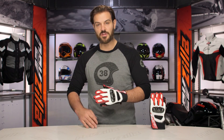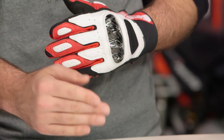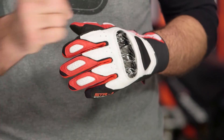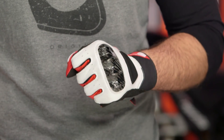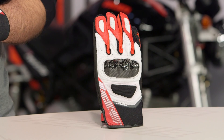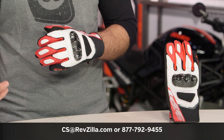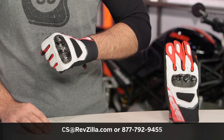Overall, this is a really nice beefed-up street glove if you are looking for a short sport option for tearing down a back road on a Sunday afternoon. There are a lot of riders out there rocking Spidi gear, and if you want to hear more, click the info button on your desktop or mobile device to read other rider reviews. If you have more questions, pick up the phone and give one of our gear geeks a call at 877-792-9455, or send us an email at cs@revzilla.com. Thank you for joining us for this look at the Spidi STR4 Coupe gloves. I'm Spurge — enjoy the ride.